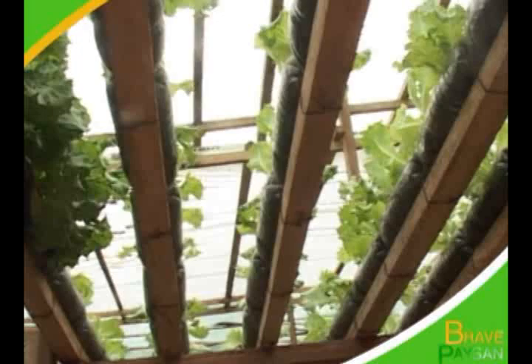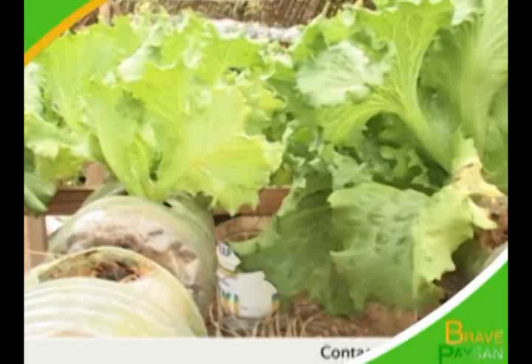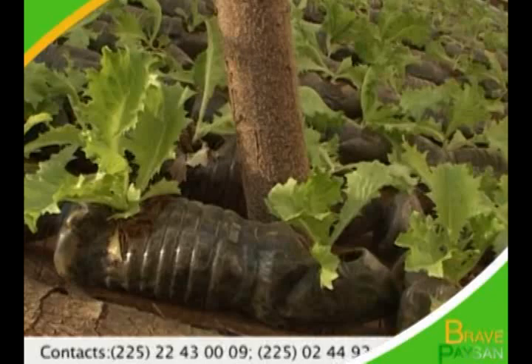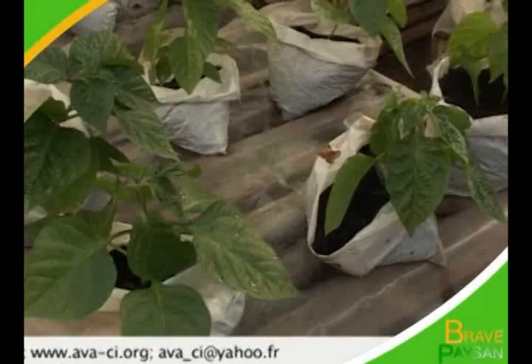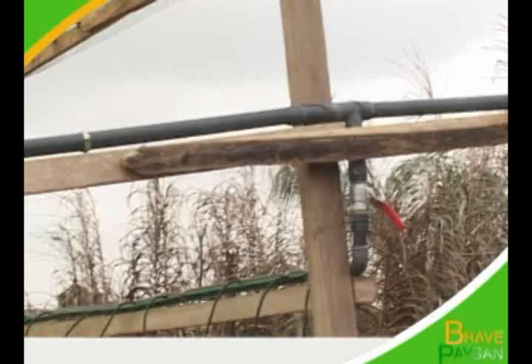L'hydroponie est une technique de culture hors sol que la FAO a bien voulu financer pour les épouses de militaires regroupées en associations. La culture hors sol est faite dans un milieu racinaire qui n'est pas le sol naturel, mais un milieu reconstitué et isolé du sol. Ce milieu de culture est irrigué de façon régulière par des solutions nutritives adéquates à la plante à cultiver. L'irrigation se fait grâce à un système de pompe et peut se pratiquer partout.